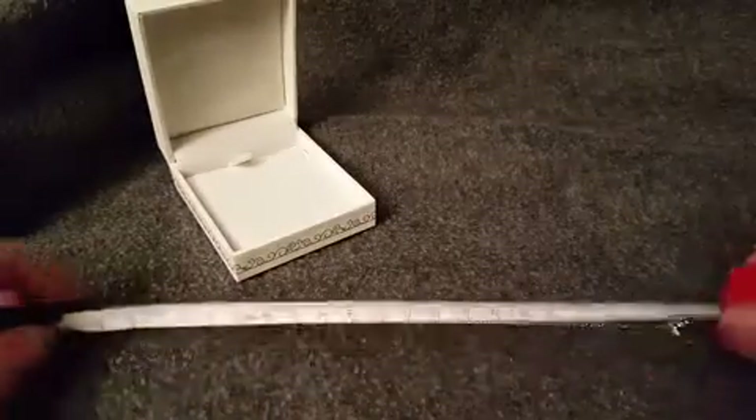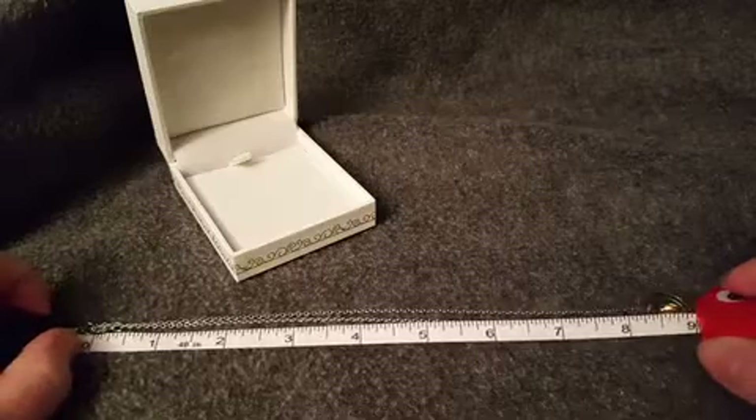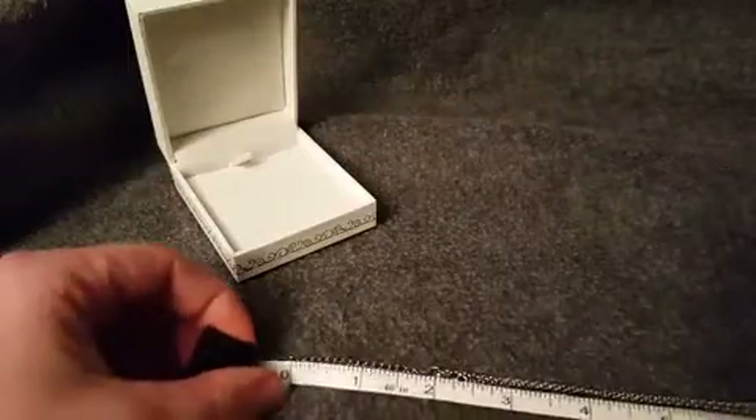Let me get some measurements for you — that's centimeters, here we go. So without the extension, right around eight and a half inches, and then if I add this extension piece it is two inches.